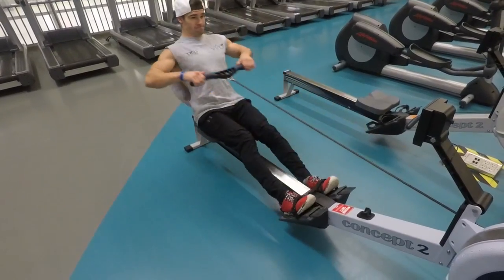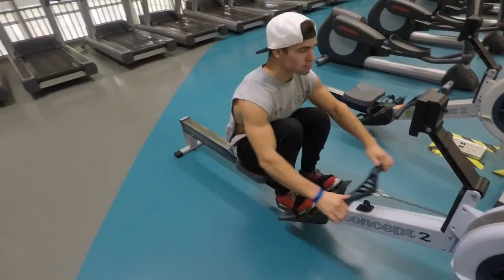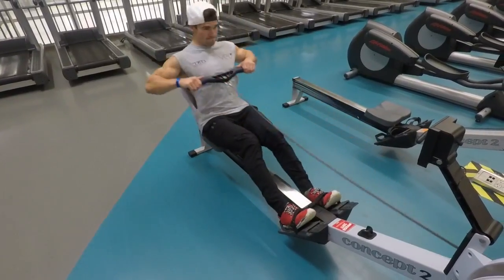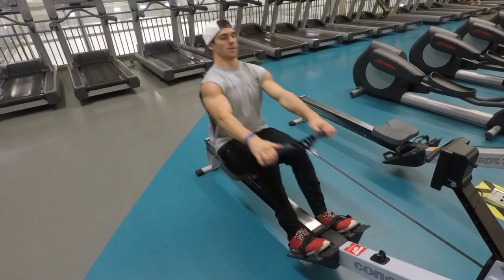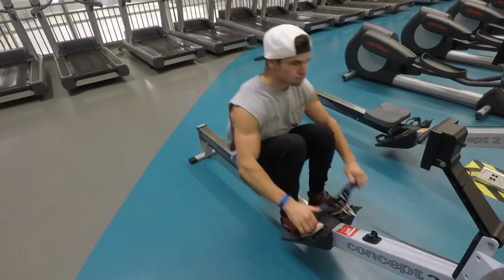Here we have the row machine. Basically you're pushing with your legs, leaning back with your core, and pulling with your arms. This is a great warm-up type workout — it's great for long-term cardio and short-term burst explosiveness.